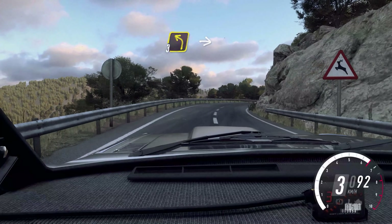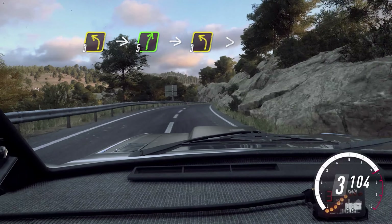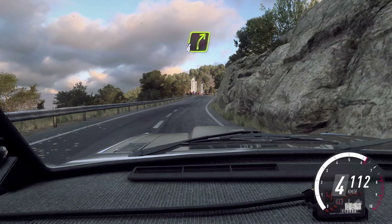Into 5 left, into 5 left, into 5 right, into 5 left tightens. 30. 6 right, opens over a long crest, 30. 4 right long, 30.